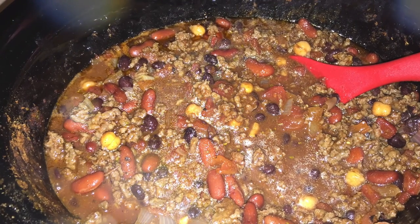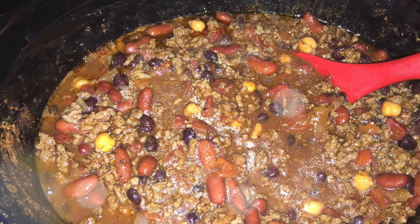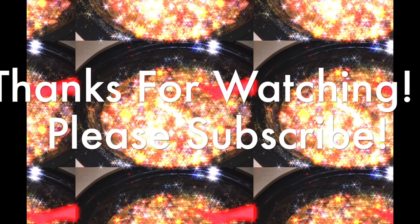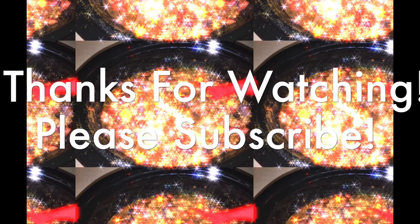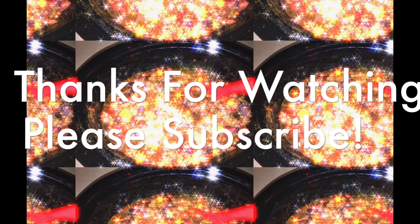As always, thank you guys so much for watching. Let me know if you like these recipe videos by giving me a thumbs up, leave me a comment and let me know if you try this out, or share your favorite chili recipe — I'm always looking to try new things. If you haven't already, make sure you hit that subscribe button down below, and I will talk to you guys in my next video. Bye guys!